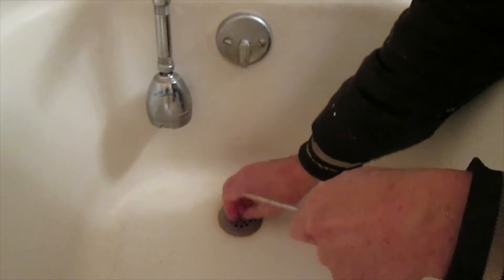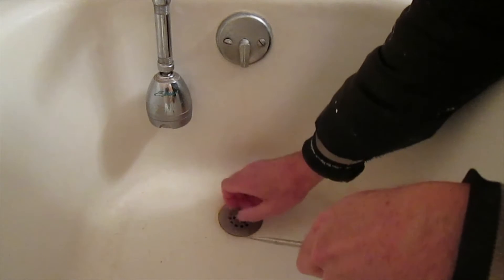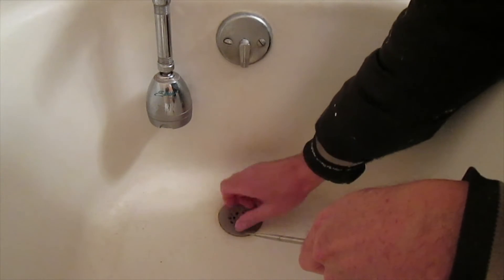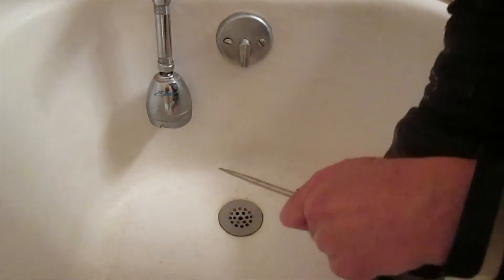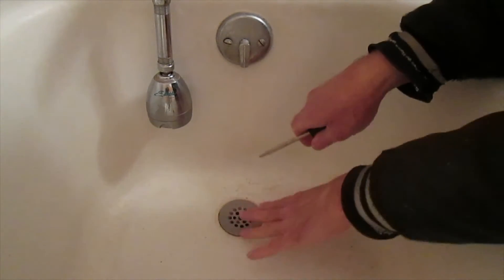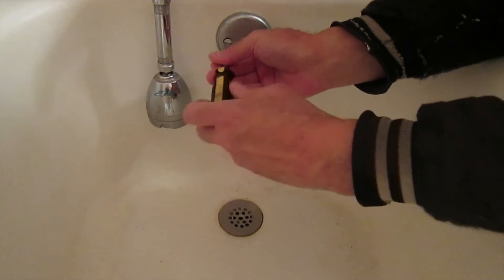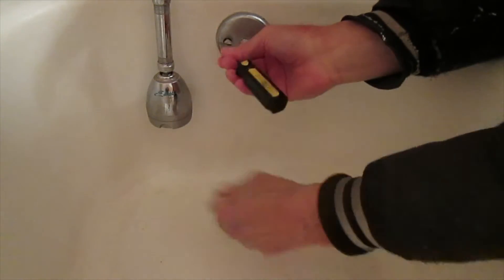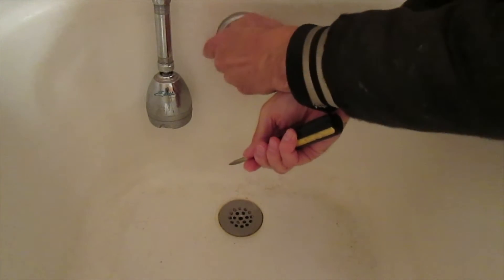To unclog this drain — it actually drains but it's really slow — what I'm going to do is remove the screw from the drain and set it on the floor, not in the tub because I don't want it to go down in the drain. Actually, I'm going to take out these screws on the overflow before I remove that cover, in case they fall down — I don't want them going down the drain.